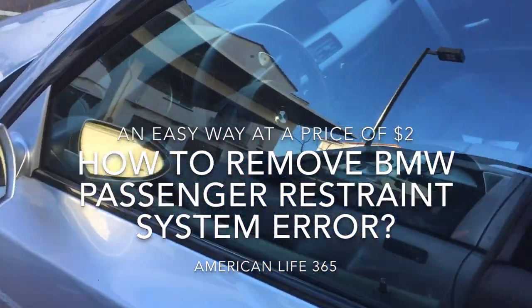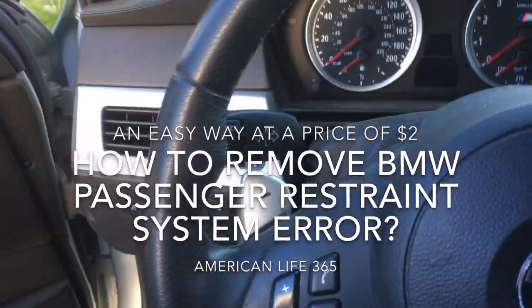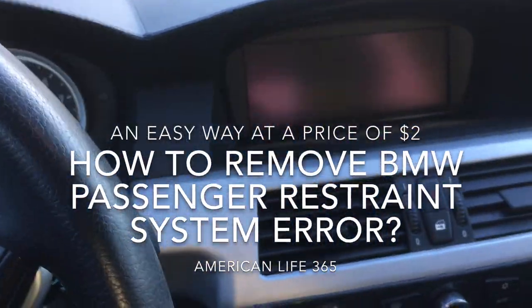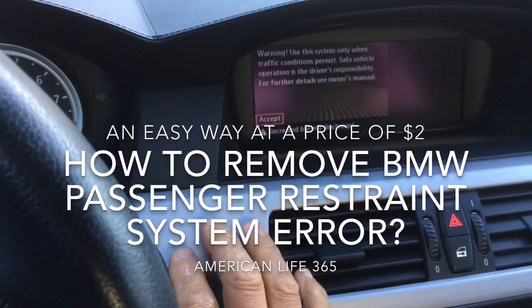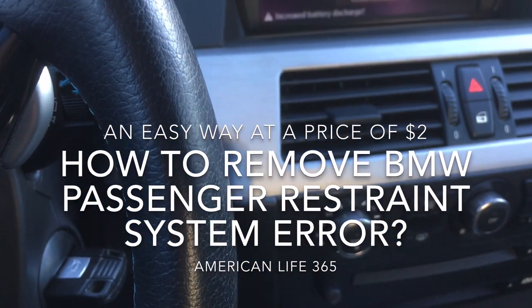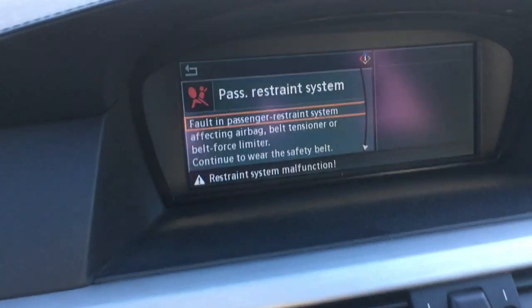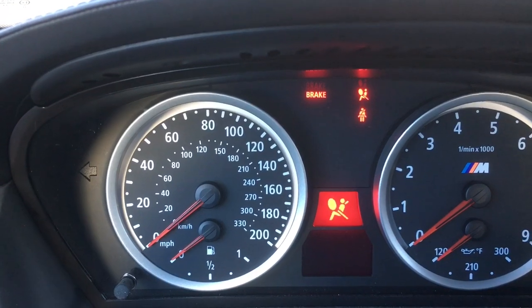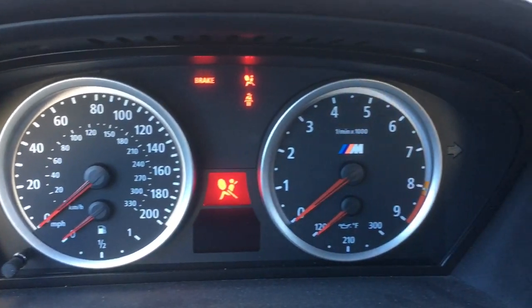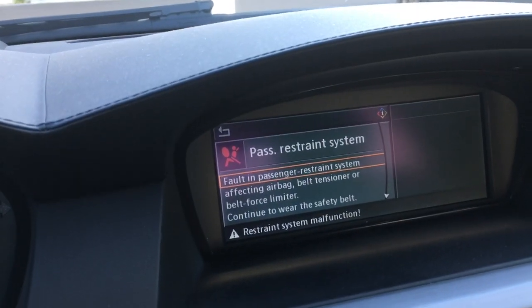Hello, I have a very nice car — BMW M5 E60, an automated driving machine. It is very powerful and comfortable. However, recently it has a passenger restraint system error displayed on my dashboard. I have done some research and found out this error happens on the BMW M5 and most models on the 5 Series.